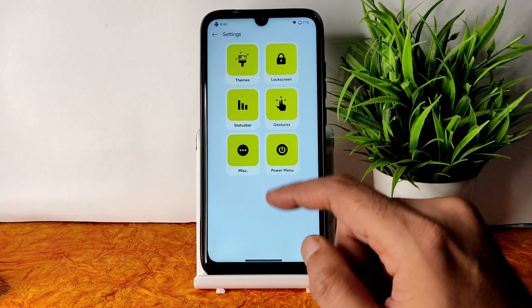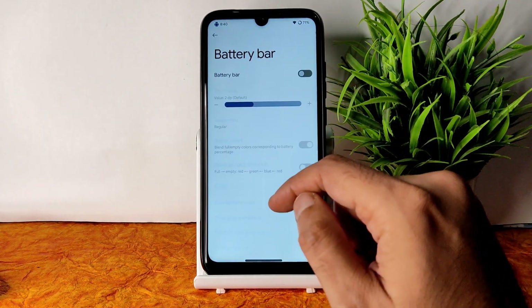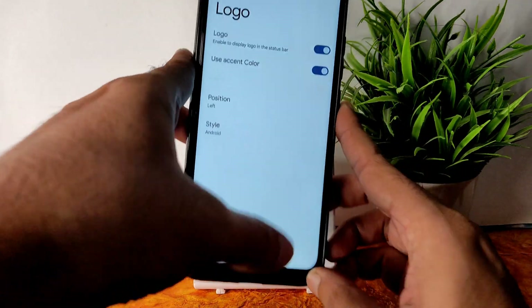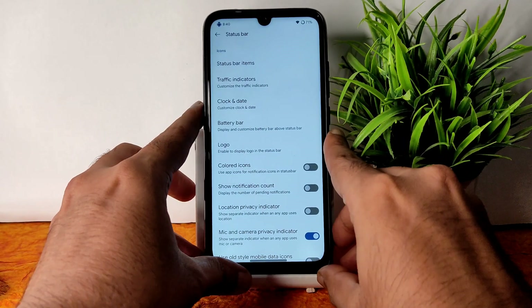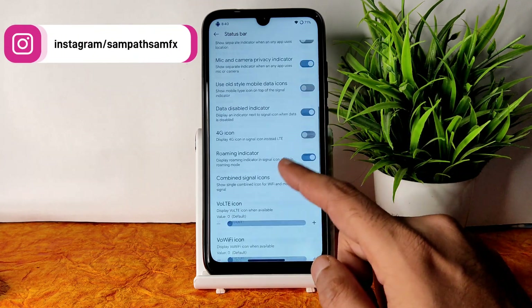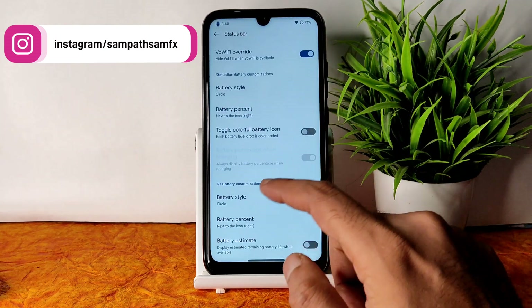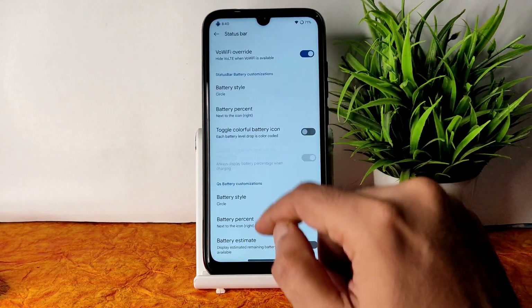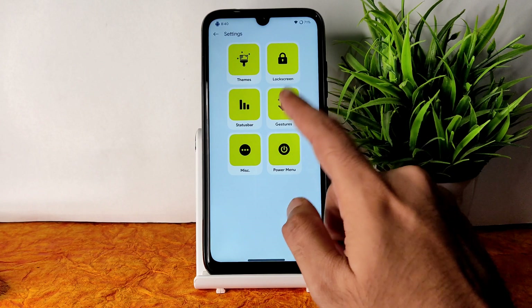In the Spark OS status bar section, you get status bar items, a battery bar option, and a logo in the left corner. Colored icons can be enabled, along with mic and camera privacy indicators. Battery style can also be customized — one setting for the status bar and one for QS battery customization. Dragging allows changes in each respective section.